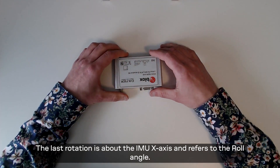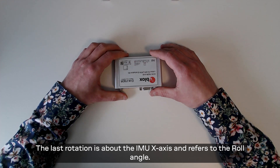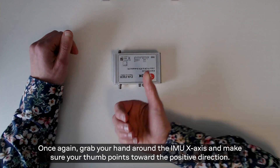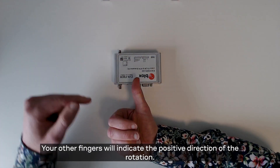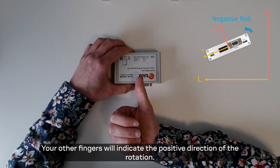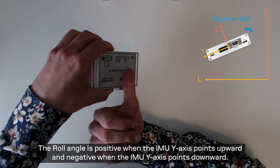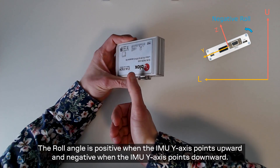The last rotation is about the IMU x-axis and refers to the roll angle. Grab your hand around the IMU x-axis and make sure your thumb points towards the positive direction. Your other fingers will indicate the positive direction of the rotation. The roll angle is positive when the IMU y-axis points upwards and negative when the IMU y-axis points downwards.